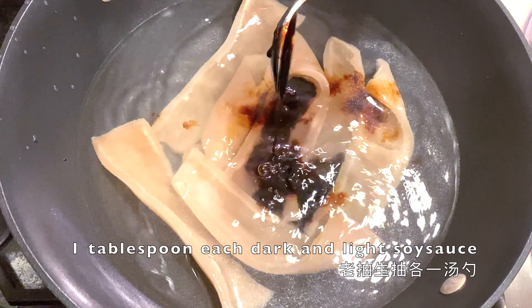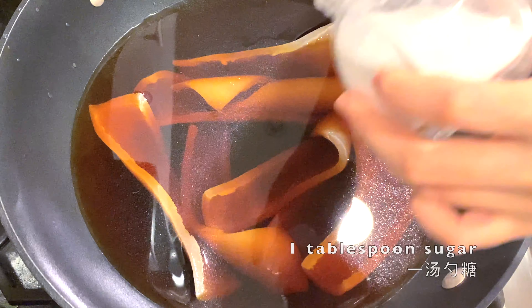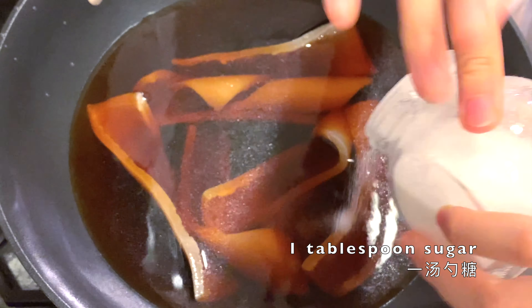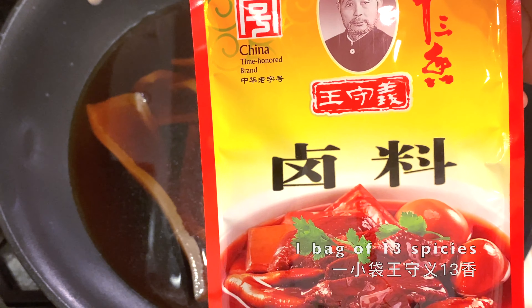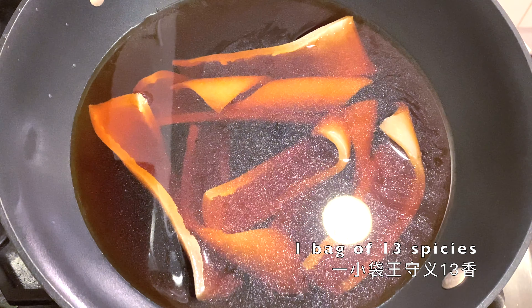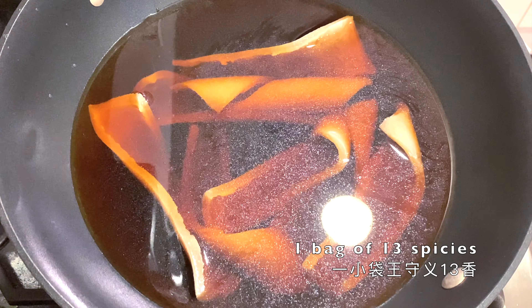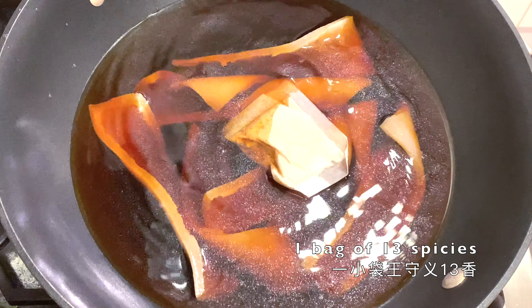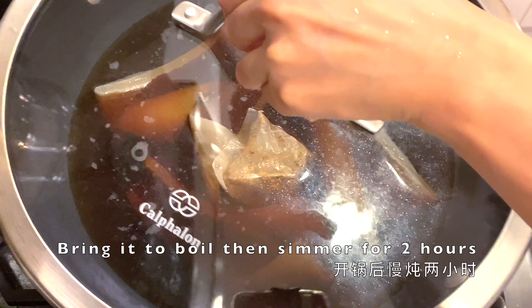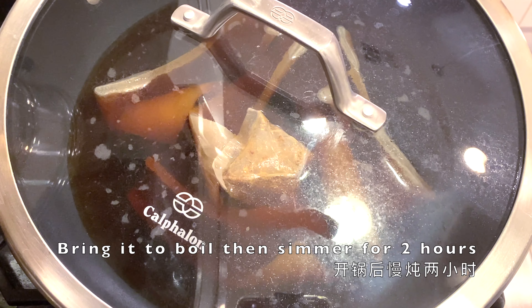Add some salt, one tablespoon each of dark and light soy sauce, and some sugar. This is the 13-spice — in this packet there are four little bags; get one little bag and put it into the soup. If you don't have this kind of spice, I will list out all the substitutions for the spices.